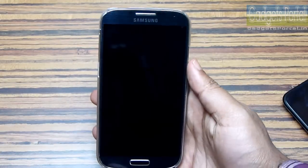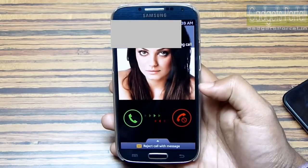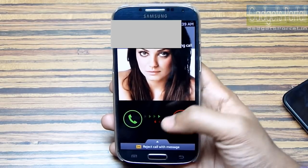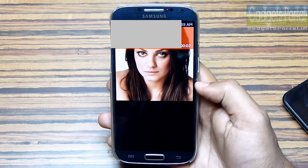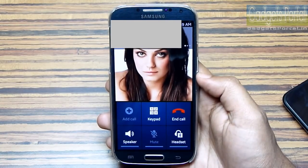Step two is just wait for the call. Now step three is, after getting the call, just receive the call. Now step four is disconnect the call and redial. So this is as simple as that.